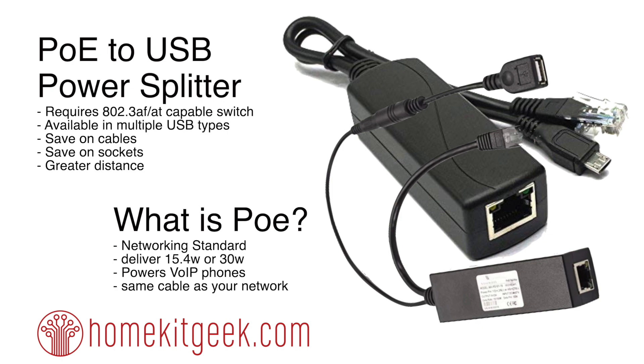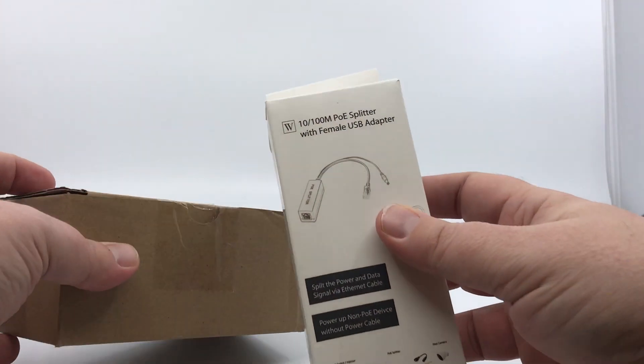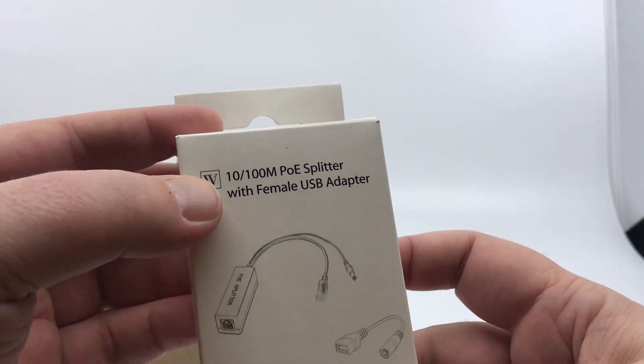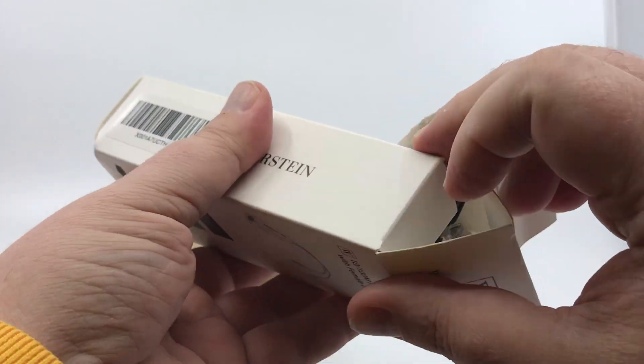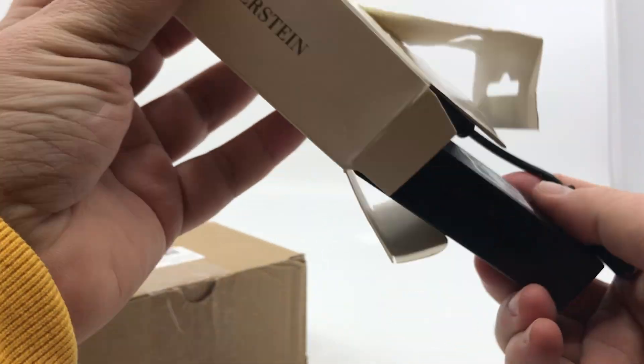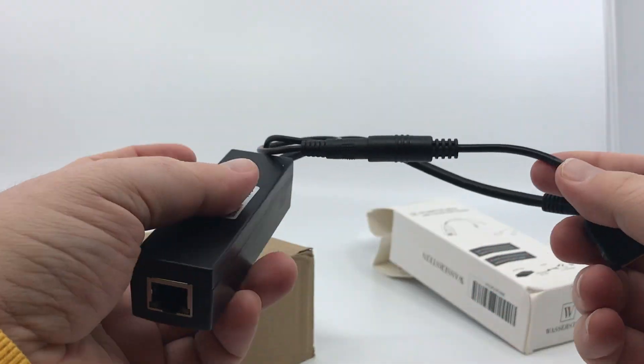If you've got a POE switch, you can plug a standard Ethernet cable into a POE switch port, plug one of these splitters in at the other end, and you're going to be able to power your IoT devices. I picked up a couple of different versions because I have different use cases — I picked up a 10/100 megabit POE splitter with a female USB adapter.